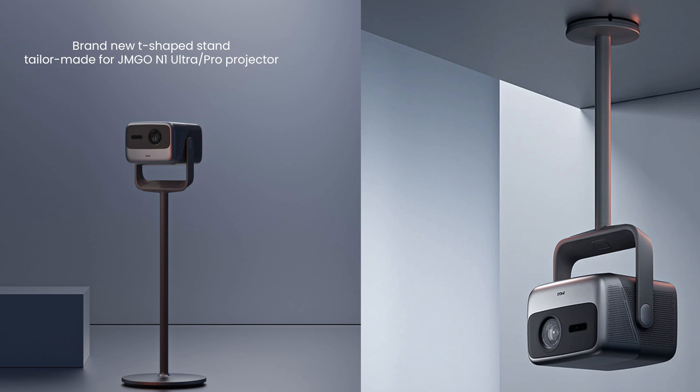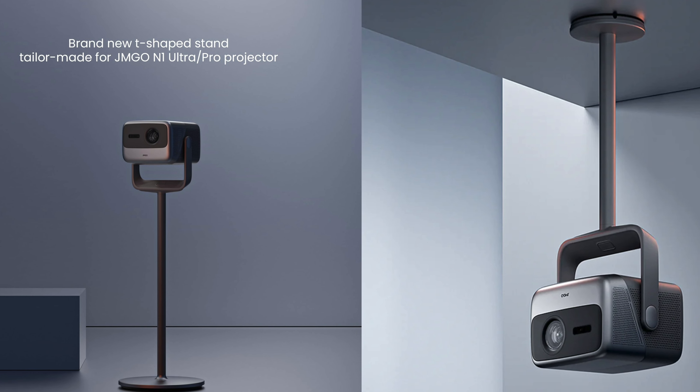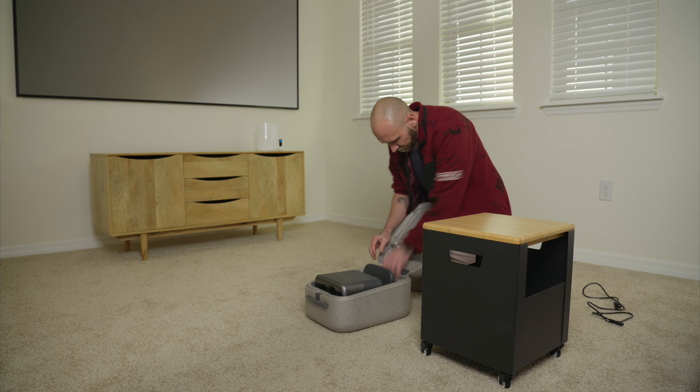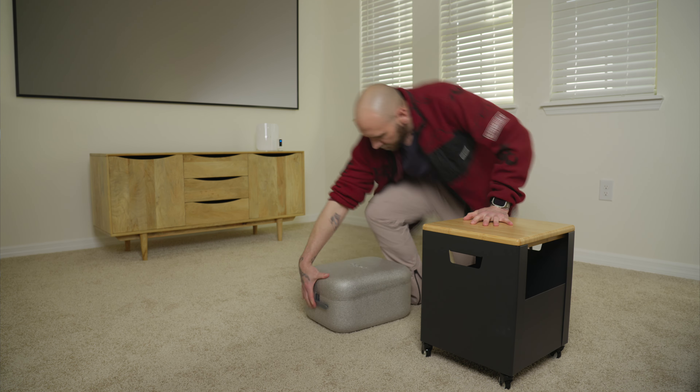If you're looking for a more permanent mounting option, it can be wall, ceiling, or tripod mounted. For me, being able to watch a movie or play games in our theater area and then easily pack this up for travel when we go see our family is awesome.